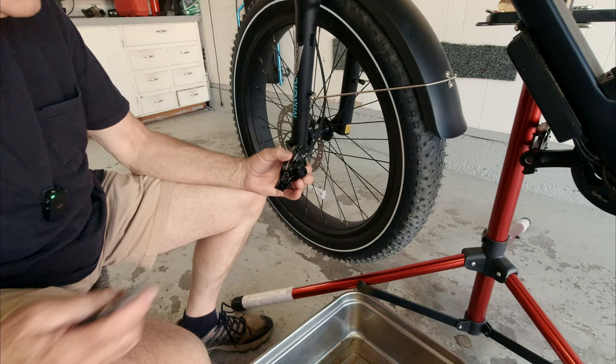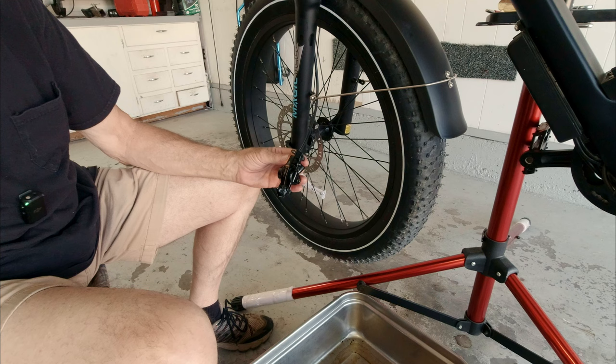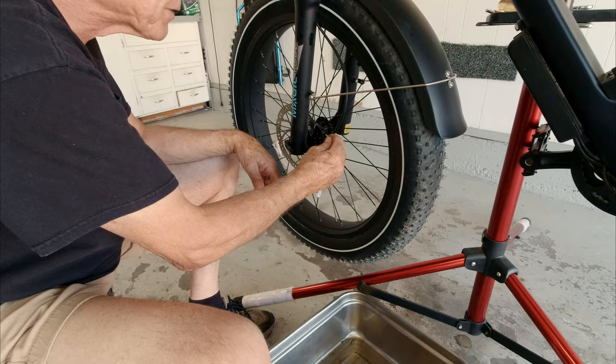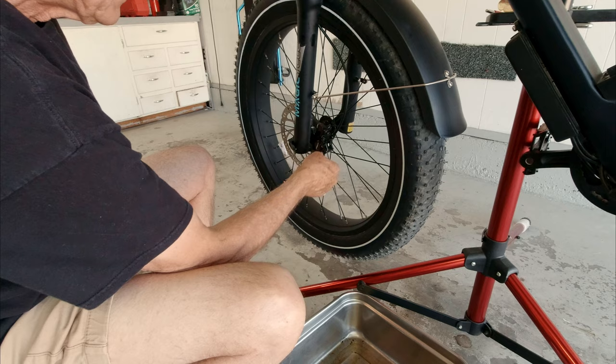Being careful not to get any grease or oil on the pads, and making sure my hands are clean, I put the cotter pin back in and bent the top of the cotter pin back over again. Now this caliper is ready to go back on and get bolted down. The new bolts have thread locker on them so they go in kind of hard, but that also means they don't come out easily — they stay where they belong. Now I'm holding the brake with my left hand to center it on the front rotor, then I'll tighten these up and try it out. I'm also looking for leaks.